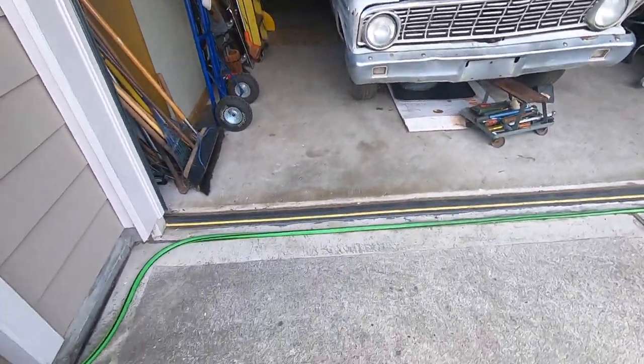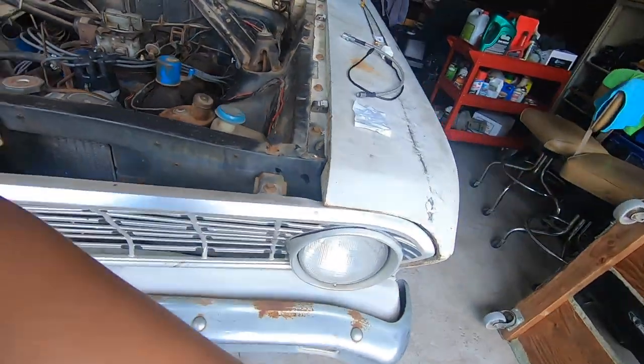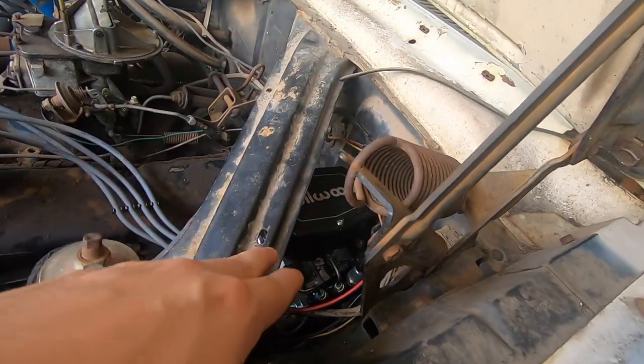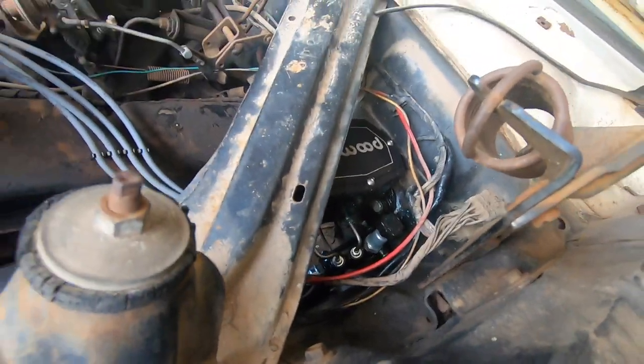We are back with the Ford Falcon build and I'm so stoked. There's really not much to do here. We have new disc brakes all the way around, a new master cylinder for those disc brakes, and a proportioning valve. With that master cylinder and proportioning valve kind of being relocated, the hard brake lines on the vehicle don't reach.